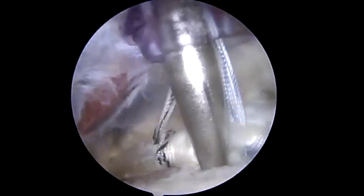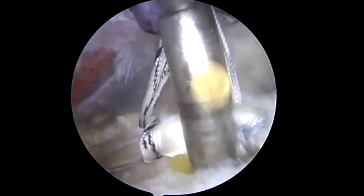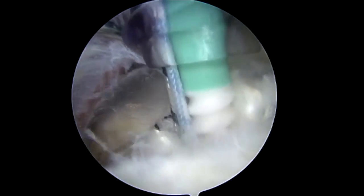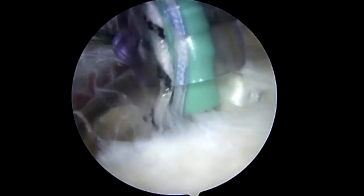The sutures are then affixed between each other in the proximal bicipital groove using a 4.75 knotless all-suture composite anchor. The bone is punched and tapped as needed for hard bone. The anchor is inserted with the sutures held under gentle tension, and the suture tails are then cut.